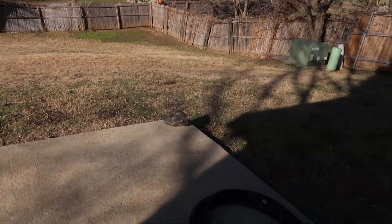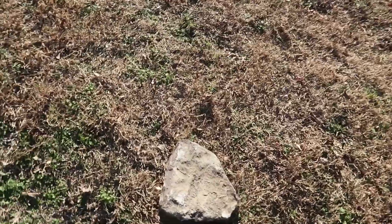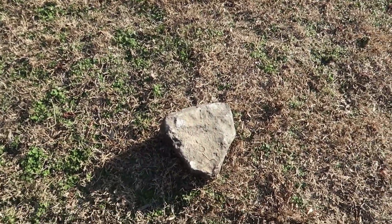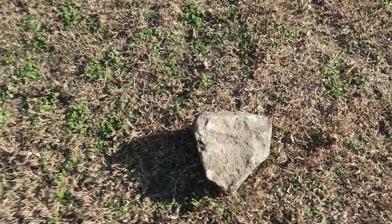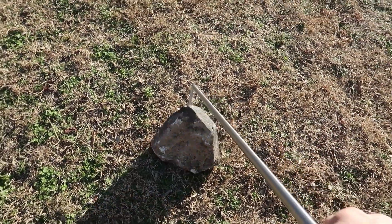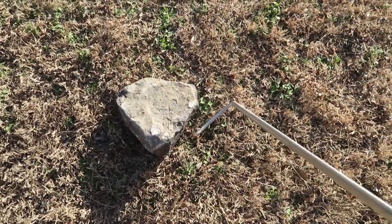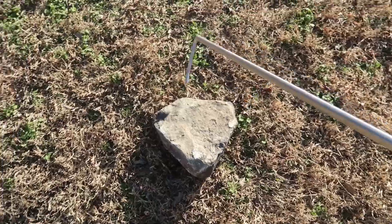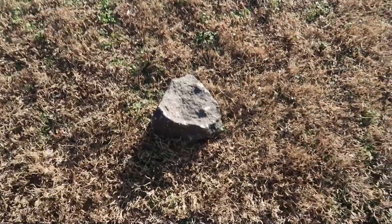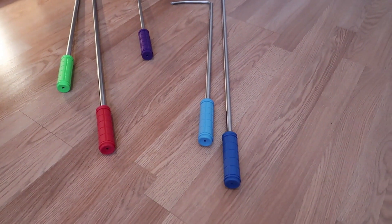We're not out in the woods, but we're in my backyard and I do have a rock out here for reference. Let's say you're out herping, you're in the bushes, and you want to overturn a rock, a stump, or a piece of wood looking for a snake. You want to be able to turn that over safely — nobody wants to do that with their hands, especially if you're looking for venomous snakes. These are super tough; they're not going to bend on you. You can do this over and over, and you can even use it as a walking stick if you want.